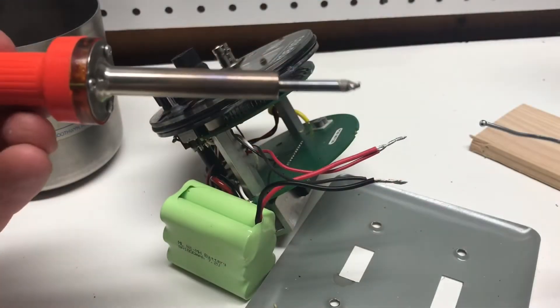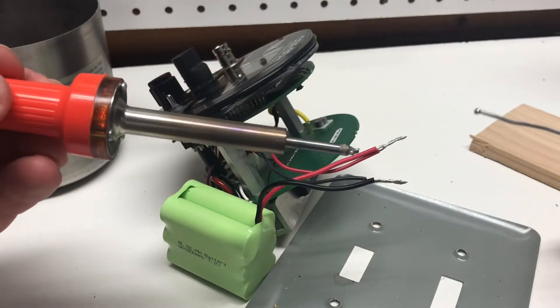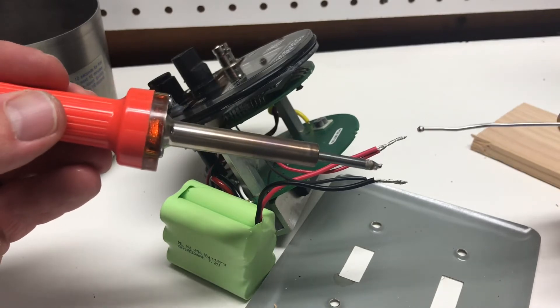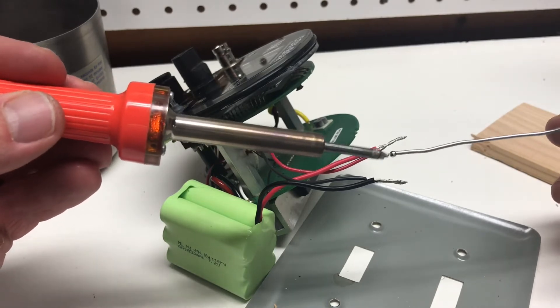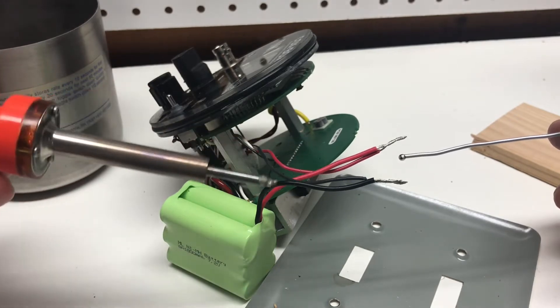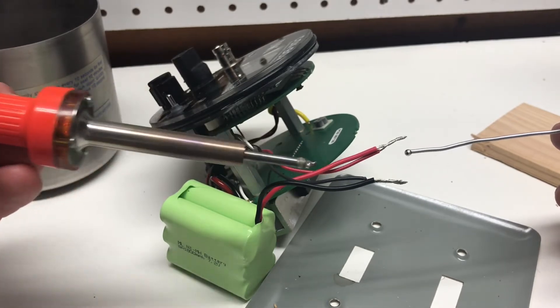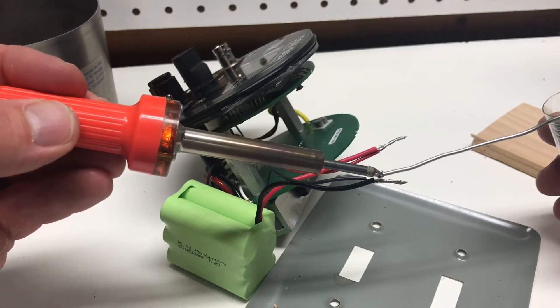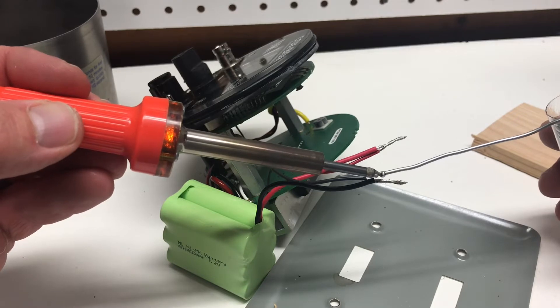Got them twisted together, now I'll let my soldering iron finish heating up. For any soldering experts out there, I apologize in advance — I don't claim to be an expert at soldering. All I know is make sure you don't get the soldering iron too close to the battery, because hot things and batteries do not play well together.